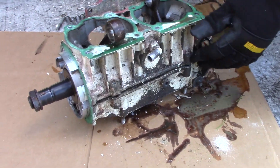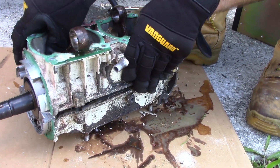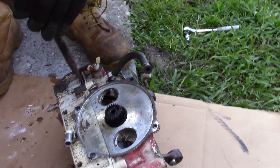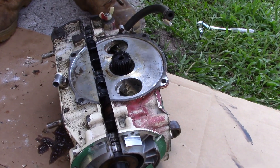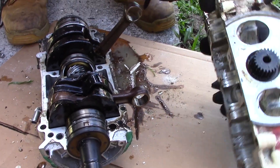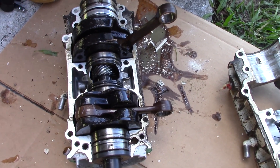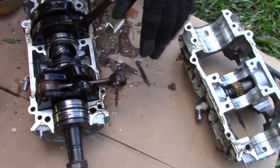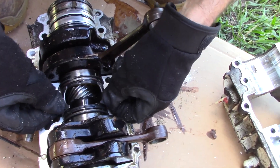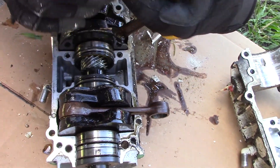Now, everything on this is going to be trash except the case. I'm not worried about the crankshaft. You should have seen me taking off the PTO last night — what a disaster that was, I broke a monkey wrench trying to do it. So you can see a lot of junk in here. This thing was sitting in the rain for about a month, full of oil, so I wasn't worried about it. Here's what we got — here's your seal retainer right here. This is what keeps the seals on the crankshaft where they need to be.